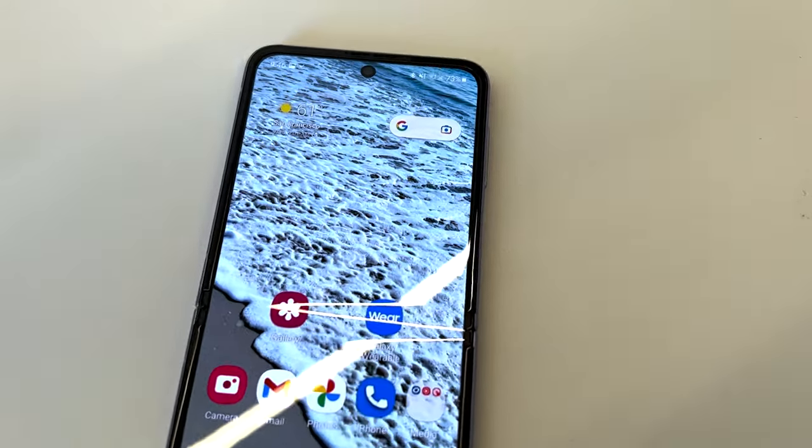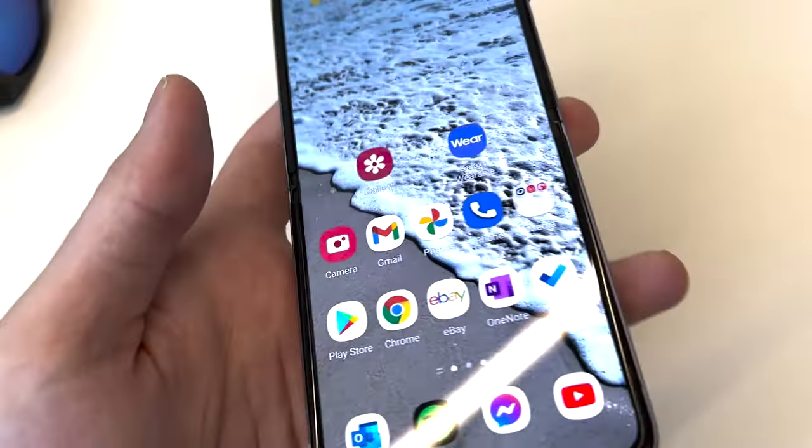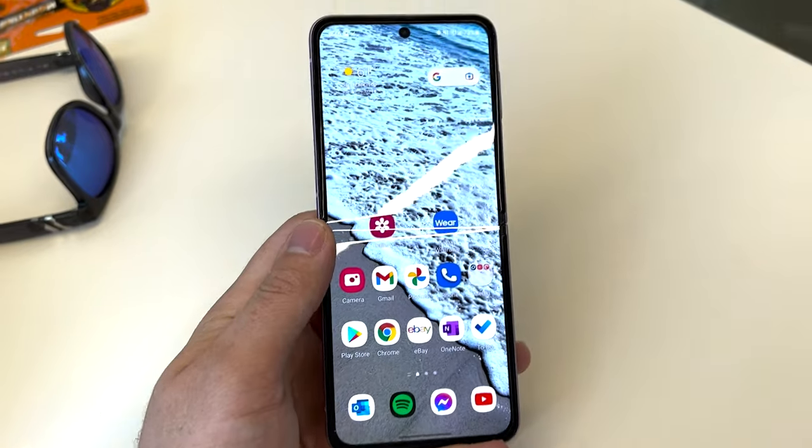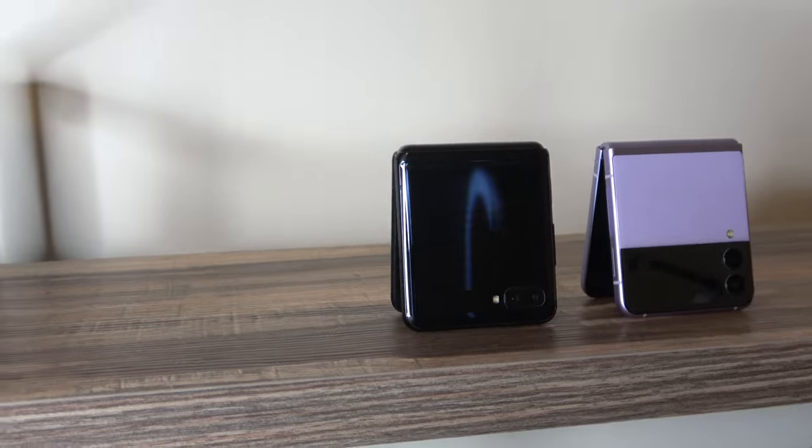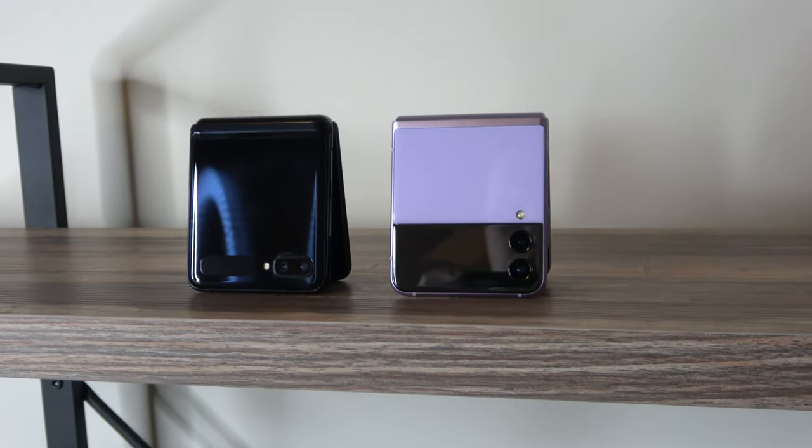Now let's talk about my experience of using this as a typical phone, meaning keeping it in my pocket without folding it. The first couple days I did it, I was incredibly nervous. Since I don't have a good track record with foldable phones, I was ultimately expecting that my keys would brush up against it or something else would go in my pocket and destroy the screen. Thankfully, over the two weeks that I did it, nothing happened. I just kept on sliding the phone into my pocket. If I was wearing tighter pants or jeans, I noticed the phone would fold slightly to bend around my leg when I sat down, but that really didn't bother me too much.